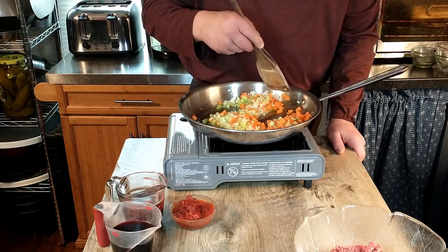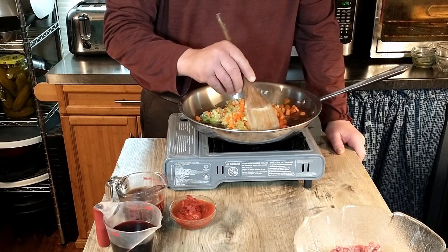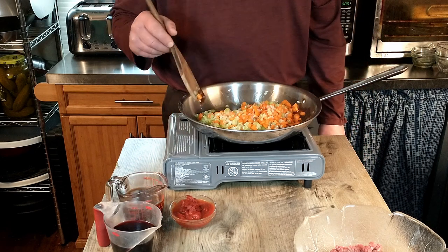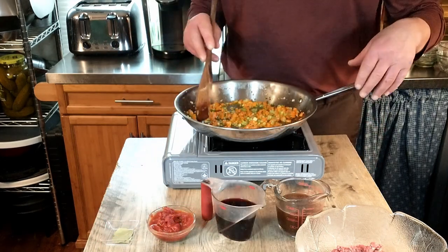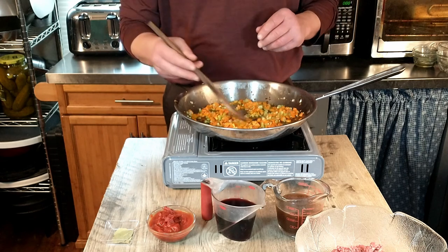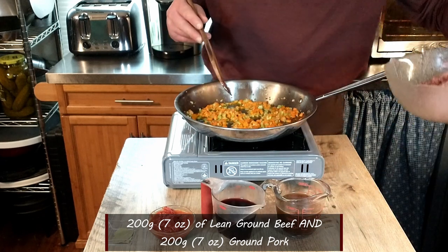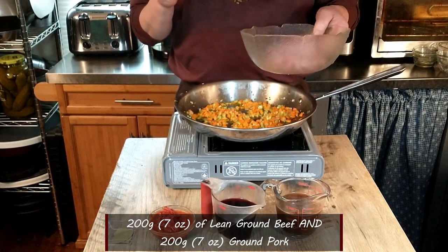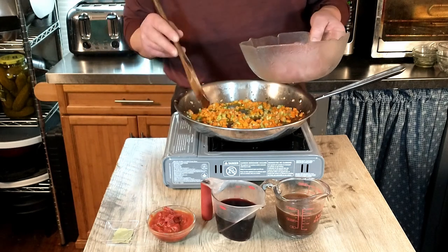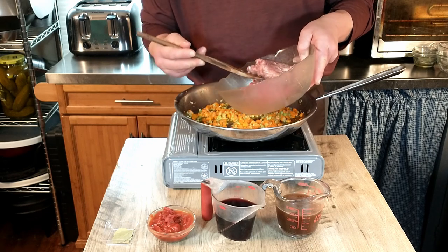It already has a nice aroma — it smells very, very good. There was a time in the not-so-distant past when we weren't allowed to cook with onions because one of us hated them, but he's come around. Our carrots, onions, and celery are cooked nicely. Next we're adding seven ounces each of lean beef — about 85/15 — and ground pork.